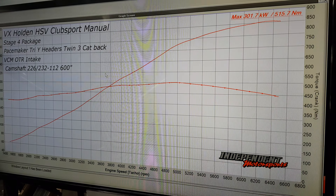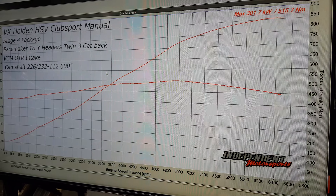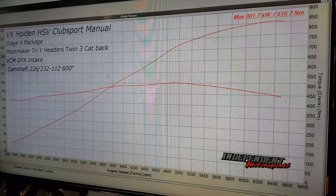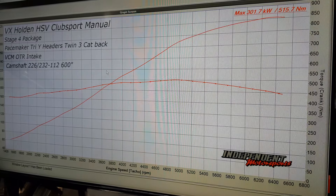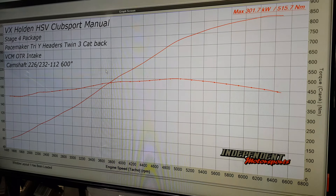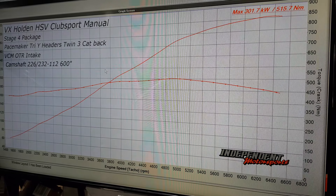The camshaft is available from our online store and we are going to be selling this as a package where we can do it as a mail-order form, supplying a tune as well — we'll update the website over the next week or so. Peak torque is at around 5,000 revs and peak power is at 6,400 revs.